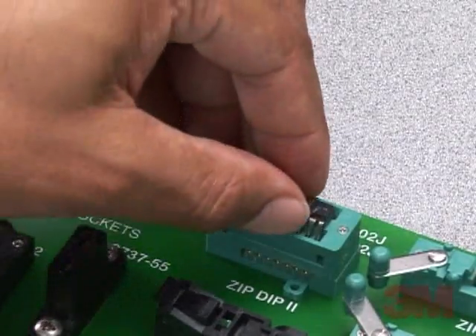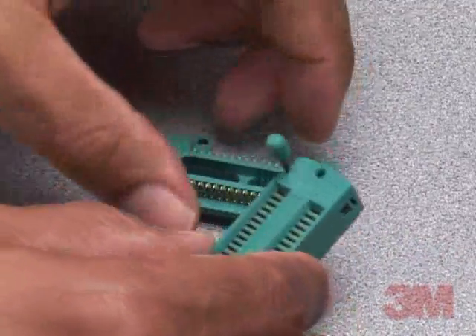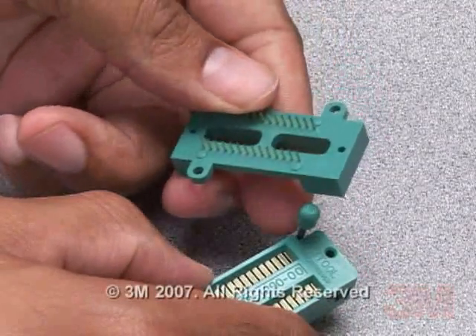3M textile zip-dip sockets are available for devices with 0.100 inches or 2.54 mm lead spacing in popular device pin counts from 14 to 64 leads.